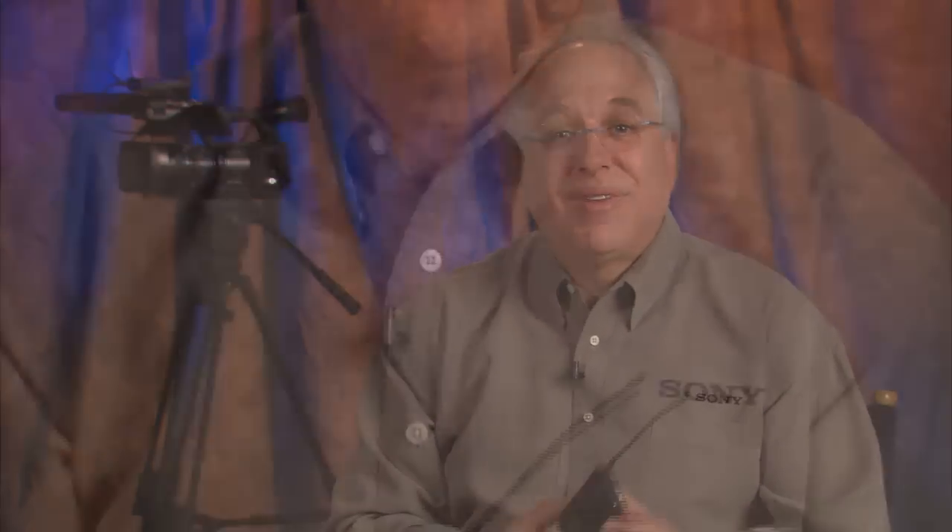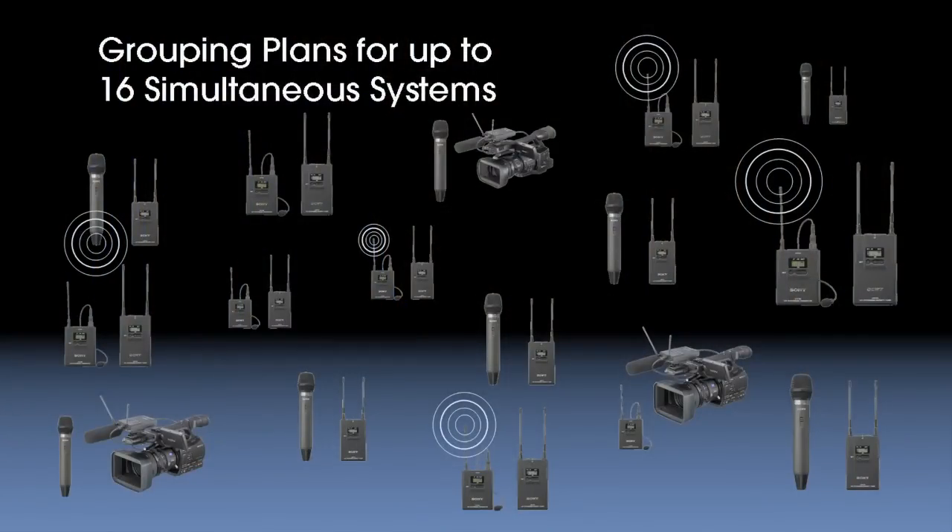Another feature we put into our design is channel synthesis tuning. This simply means that you can change channels on both the transmitter and tuner if the channel you're currently on has interference on it. In our UWP series, you can dial in any one of 188 different frequencies. Another related feature is built-in channel grouping. If you have more than one system in operation in the same location, you want to make sure their different frequencies don't bleed into each other and cause unwanted interference. We offer channel grouping plans of pre-tested frequency selections that are known not to interfere with one another, and your systems can be set so that up to 16 systems can operate simultaneously without interference. That grouping information is burned into the chips of the tuner, so you'll always have it with you whenever you need it.